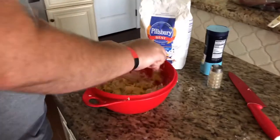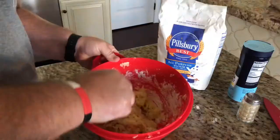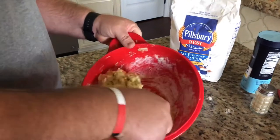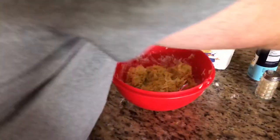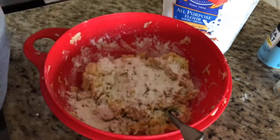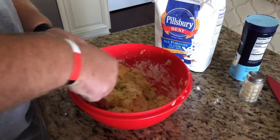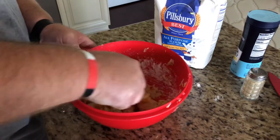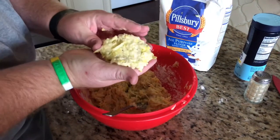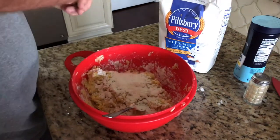Now we're gonna mix all this up really well. You kind of have to adjust it — you don't want it super wet or super dry. I added in an extra squash beyond what the recipe calls for, so I'm going to add in a little bit more flour. The recipe also calls for holding a teaspoon of flour for the end. You just want to be able to form a patty like that so you can drop it in.